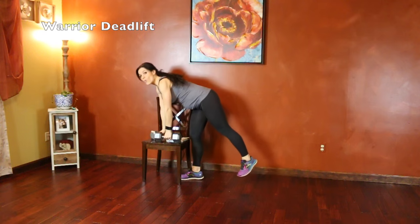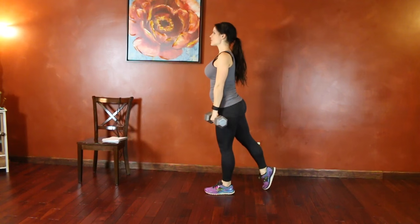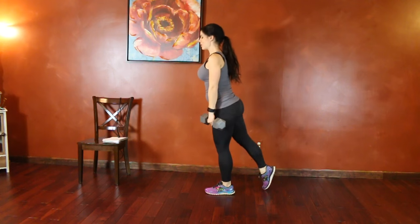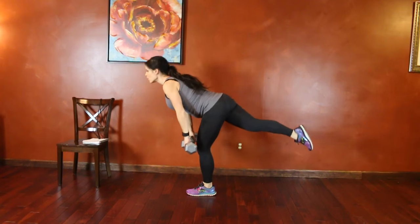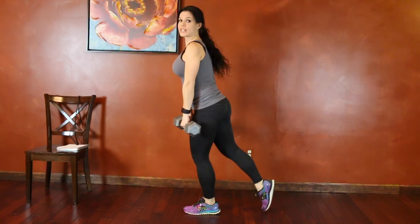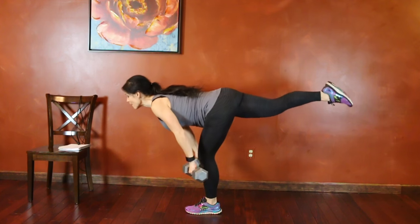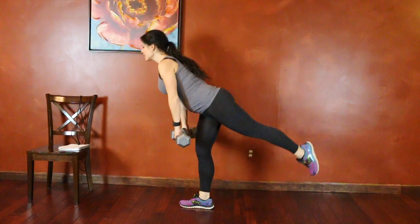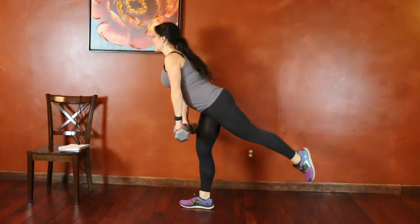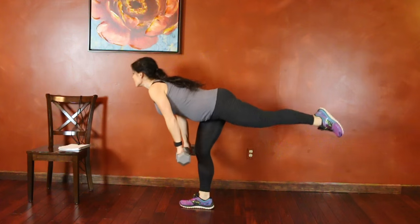Next we're going to have a warrior deadlift. Grab both dumbbells — you can grab one if you prefer. We're going to do the right leg first. Extend the right leg, core stays tight, hinge at the hips. Back stays completely flat. Standing leg can have a slight bend in it. Weights stay close to your body and use those glutes to lift. I went for 20 reps — the breakdown for beginner, intermediate, and advanced reps will be on my website. When you finish all your reps, switch to the other side. Flat back, straight leg, hinging at the hips, using those glutes to stand.